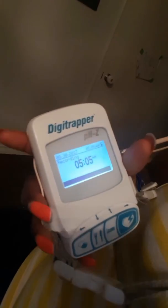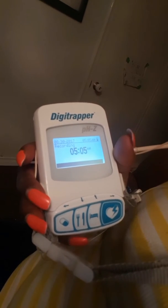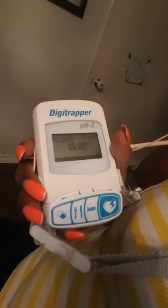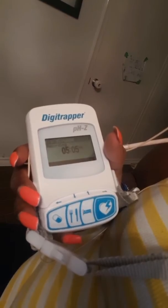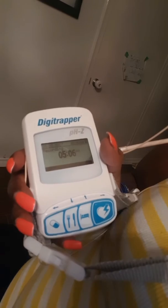I'm just turning it off because I had something to drink. So this is the machine. Anytime you take medication, you push the one on the left. When you start to eat, you push the one with the knife and fork, and when you finish, you push it again. If you're going to lay down — regardless if you're sleeping — you push the bed one. And if you have any symptoms, you push the one with the heart.